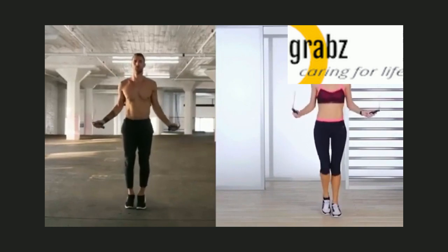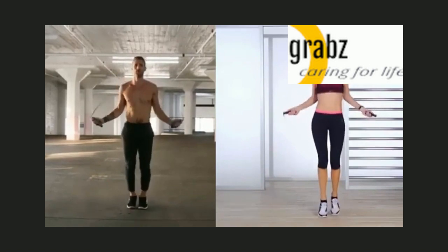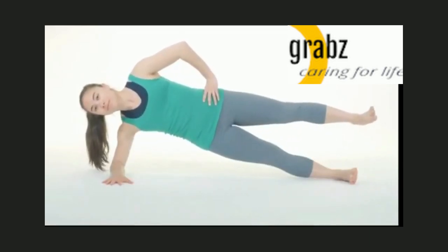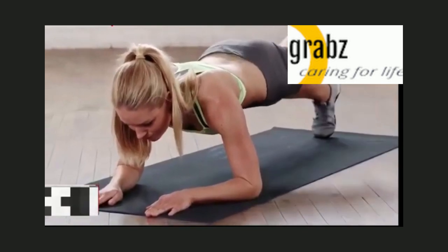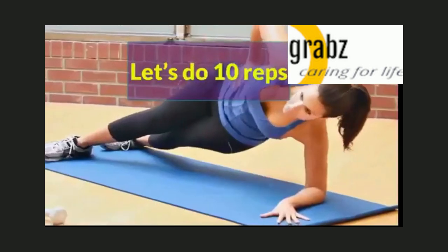6, 7, 8, 9, 10. Rolling plank exercise — the plank is a core strengthening exercise that works the transversus abdominis muscle. Because you cannot spot reduce body fat, you must work to lose fat throughout your entire body. Let's do 10 reps.